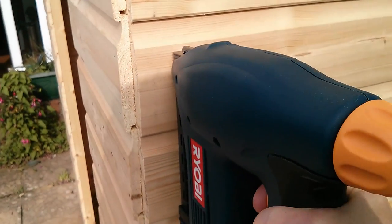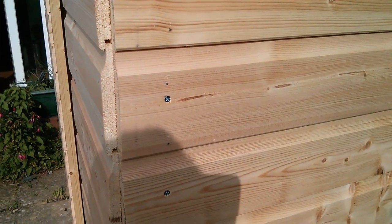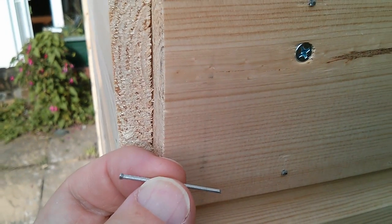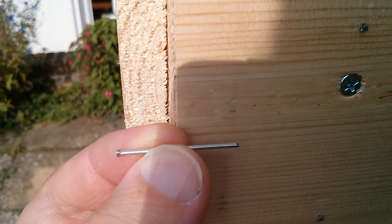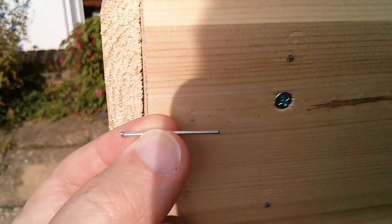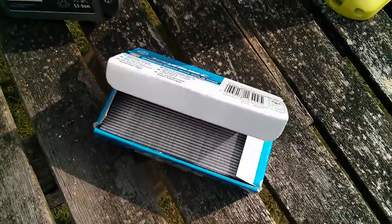So I just put brad nails in, and then the question is whether some of these screws could actually come out. I'm using 32mm brad nails, and although they're very thin — only about a millimetre thick — they're quite long, and you can see they will penetrate the cladding and go some considerable distance into the timber. I think they'll hold reasonably well. I've got plenty of brad nails — I bought a 5000 pack, so no shortage of them.